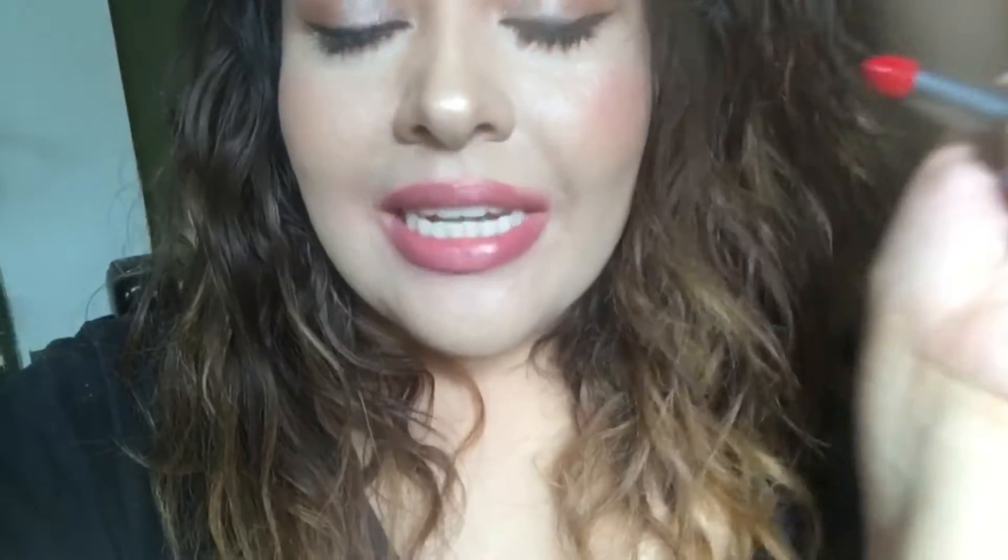They're supposed to be ultra creamy, very hydrating, and they're supposed to have a very citrusy smell — and that is all true. It smells like oranges, like an orange tree. You know when you slice an orange and you get that essence everywhere? That's what it smells like. It smells good.